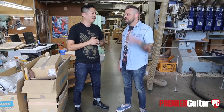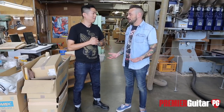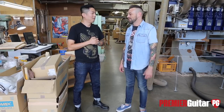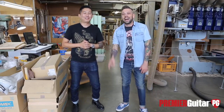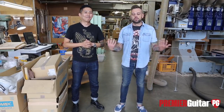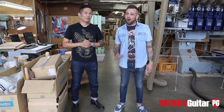I've always been a huge fan of ESP and played them all my life. It's been a real honor to come here and see how these guitars are made right here in Japan. Thanks so much to Joji. Stay tuned for rig rundowns, riff rundowns, and other factory tours — all kinds of guitar-related content. Click subscribe!